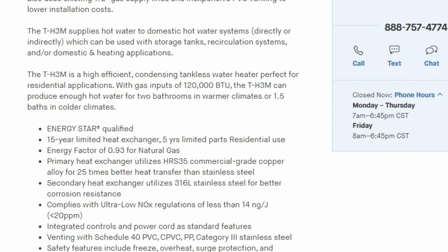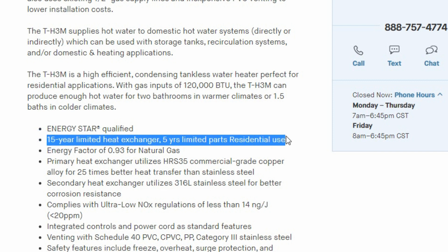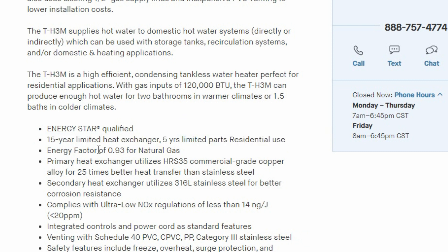This one actually does work — it's a TH3M. It has a great warranty: 15 years on the heat exchanger and 5 years parts. That is also a pro, as most boilers only have a 10 to 12 year warranty. So a 15-year warranty and 5-year parts is really good for any boiler or tankless water heater.